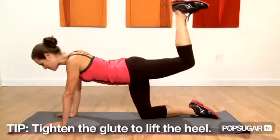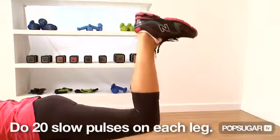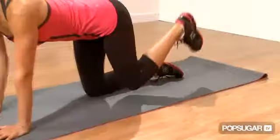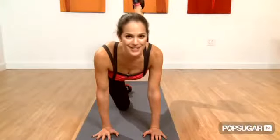These are small movements — they don't have to be large. Tiny pulses. Lift up several times and bring it down, then switch to the other leg and do the same thing. If you're shaking, that's a good thing.